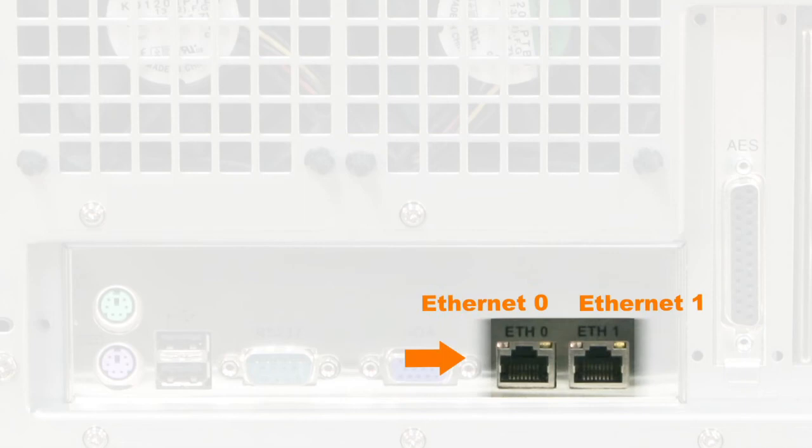Ethernet 0 and Ethernet 1: the motherboard has two built-in Gigabit Ethernet connectors. The left one is identified as ETH0 and the right one is identified as ETH1. All Durami servers are shipped with a default IP address of 192.168.100.50 on the Ethernet port labeled ETH1, and a DHCP-assigned dynamic IP address on the Ethernet port labeled ETH0.